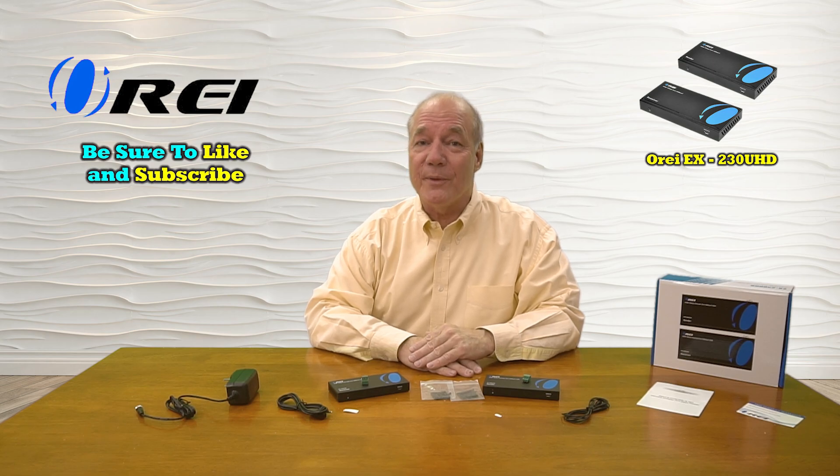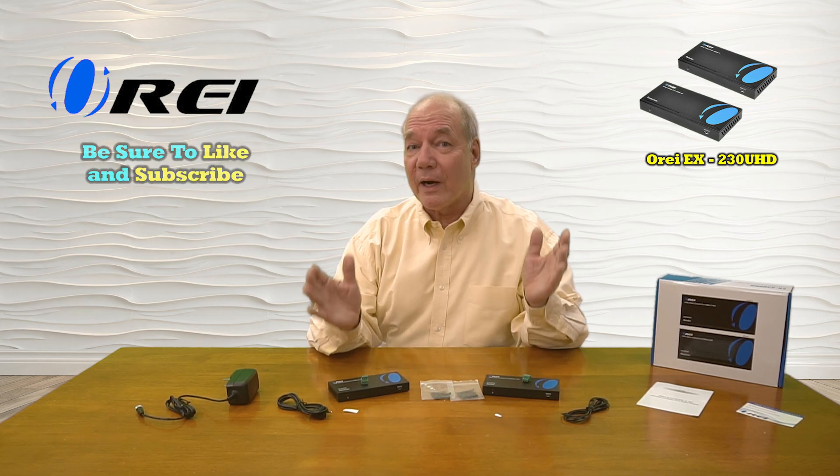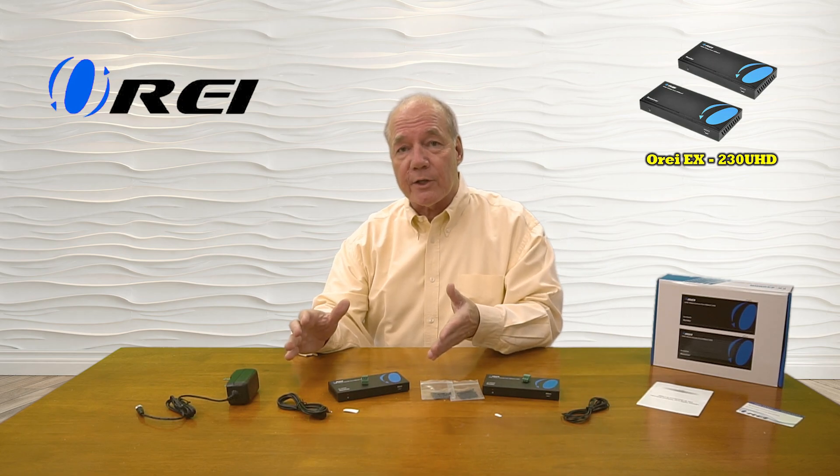Hey there tech fans, Rick here again from the O-Ray team with an overview of the EX-230 UHD HDMI extension kit. This product provides an incredibly easy way for you to share any of your HDMI media content with a second location up to 130 feet away in full 4K ultra high-definition resolution, or up to 230 feet away in full 1080p resolution over a single Cat5e or Cat6 cable.